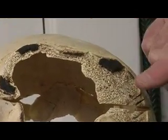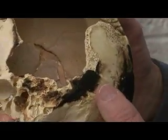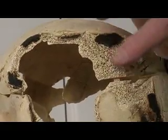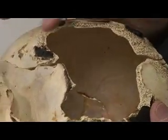In this burn pattern, the external surface of the skull is burnt off, exposing the diploë — the middle layer of the skull. And you can see where we don't have this part of the bone because it was burned and fragmented.